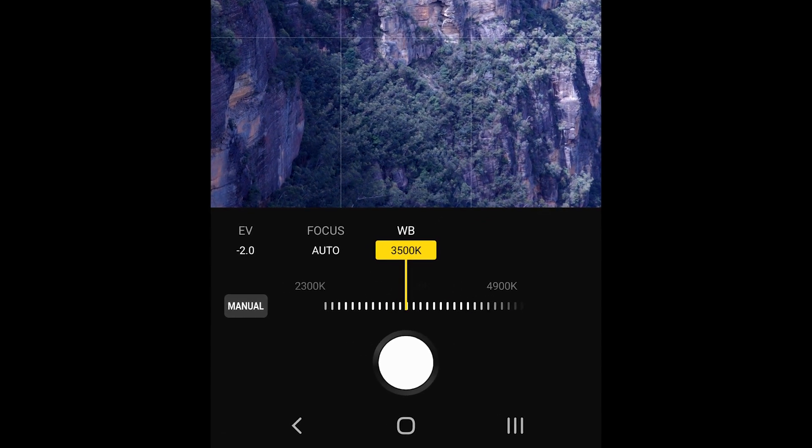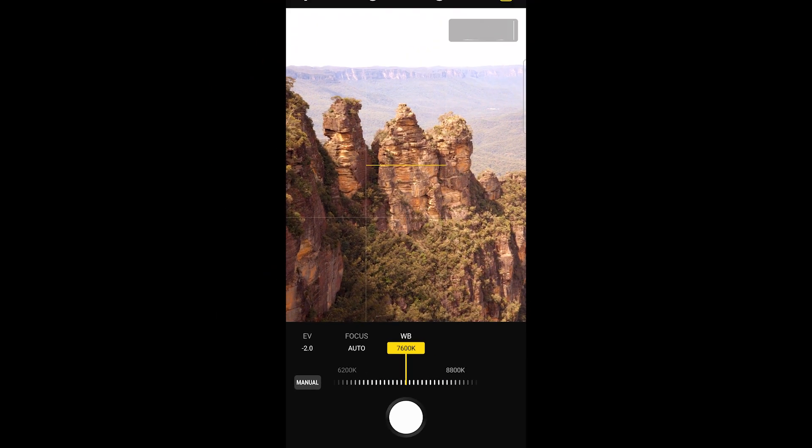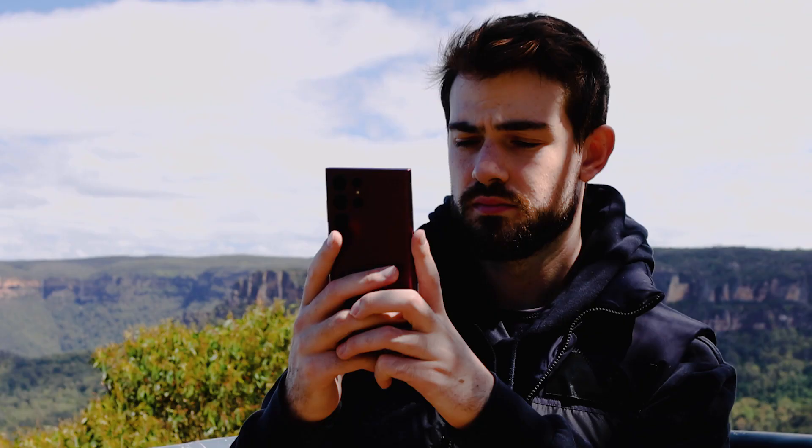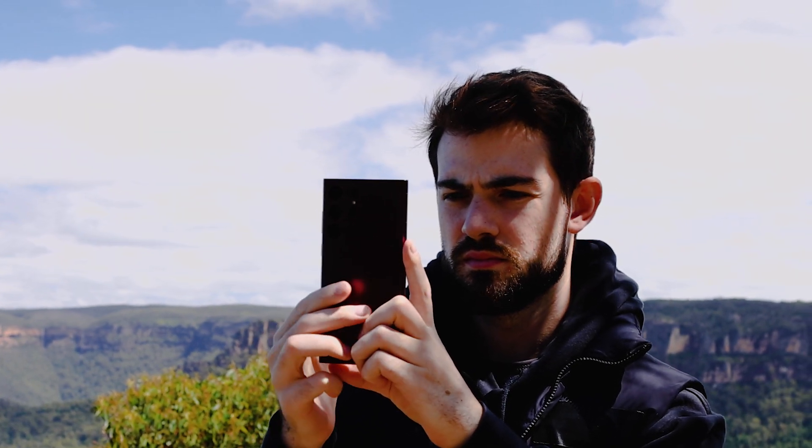Here I can drag the slider up and down to control the white balance of my image. The higher the number value on the slider, the warmer the image will appear, and the lower the value, the cooler the image looks. There's no right or wrong way to use white balance in this scenario — it's simply a creative choice on how you want your image to look.